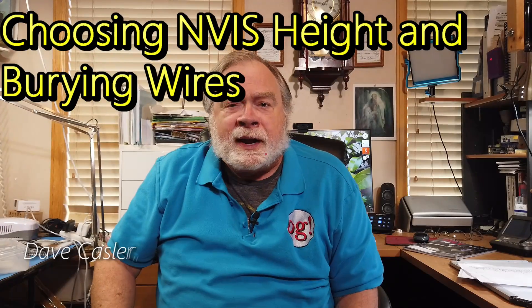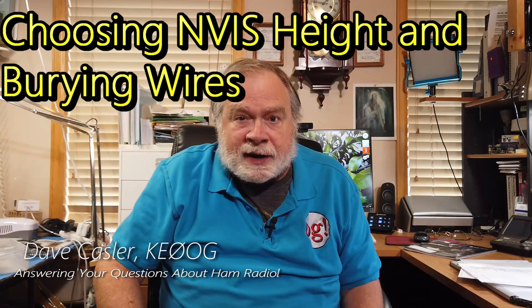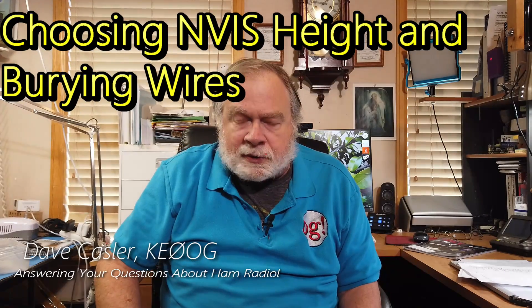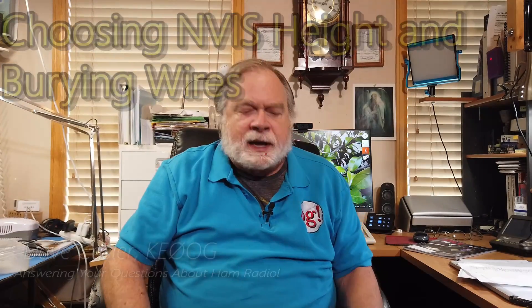Hello, Auggies Worldwide. I'm Dave Kassler, Amateur Radio Callsign KE0OG, here with another episode of Ask Dave. Today's question comes to us from Dr. Chassels Limited — that is his username on Patreon. He is one of my patrons. I want to say a special thank you to you for being a patron.